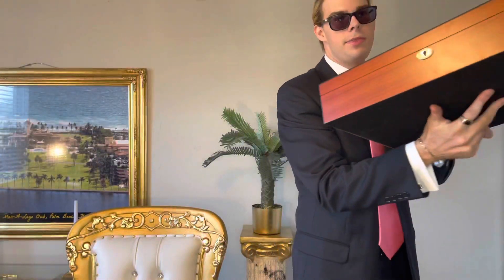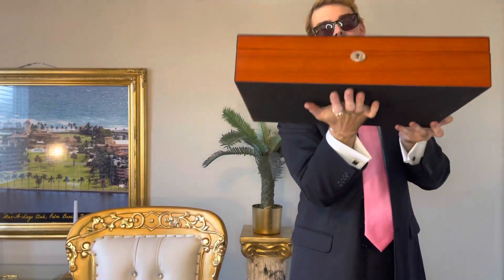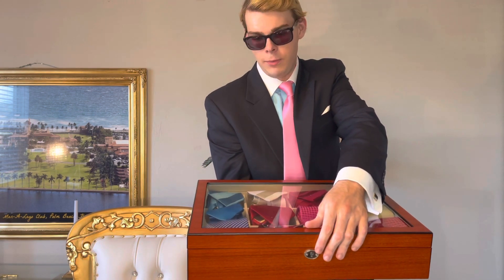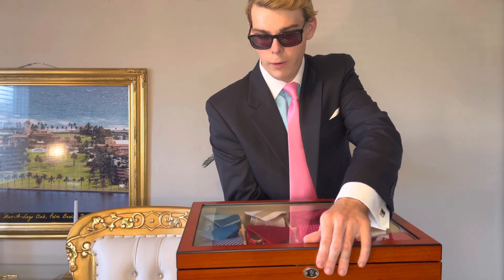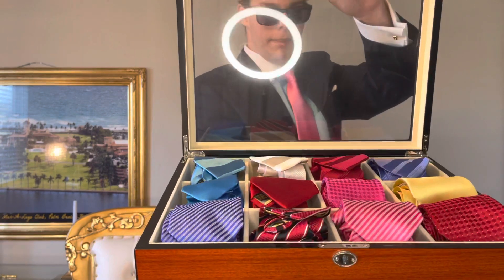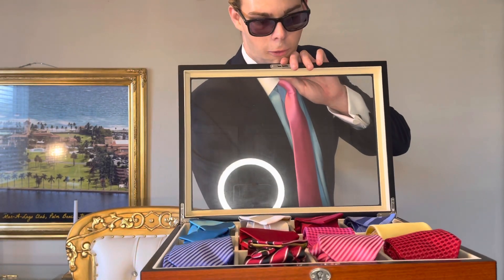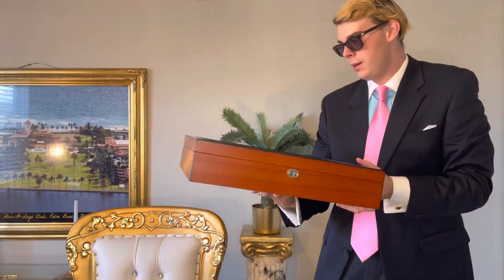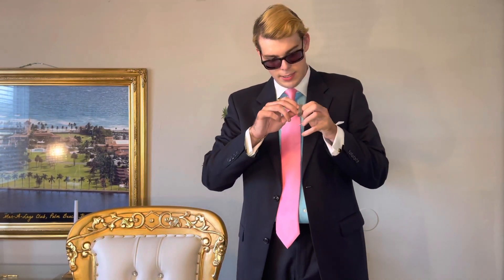Speaking of ties, I'm going to get out this box. It was apparently a return, so I only paid $30, but these normally sell for $90 on Amazon — I'll put the link in the description in case you're interested. I highly recommend one of these boxes for ties, belts, or anything else you'd like to store. These are all from the Trump collection — they're all very colorful. And you know, even however you feel about his politics, you can't say anything bad about his clothing because it is all very nice and gentlemanlike.